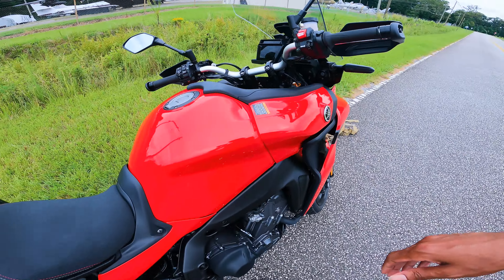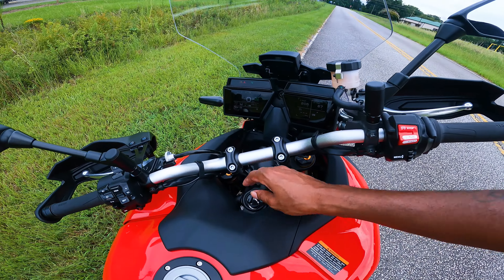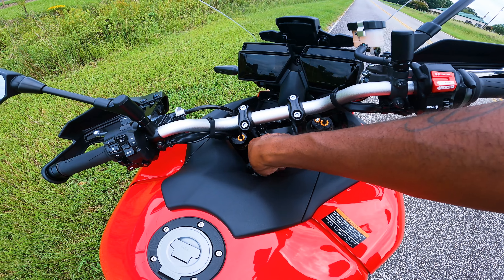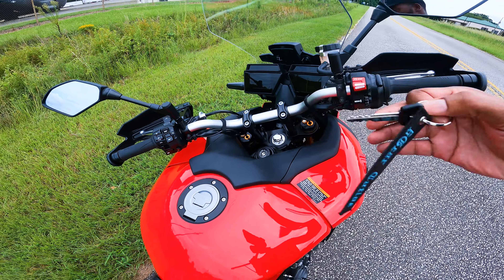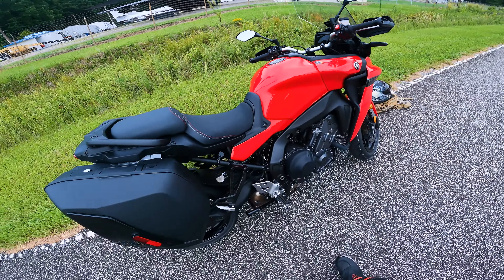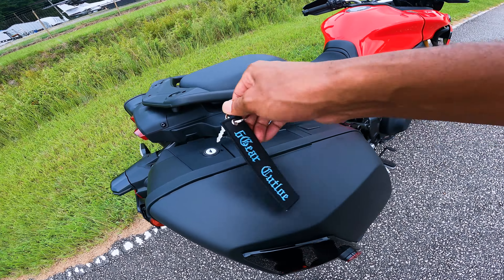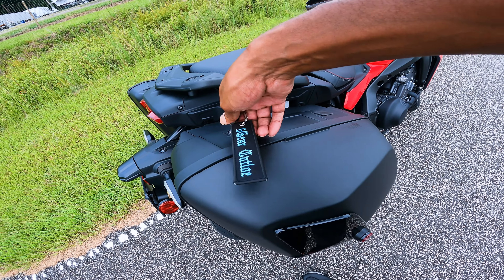Let's continue to move on and check out some of the other things I like about this bike. I'm not gonna get into all the electronics right now — that'll be another episode, stay tuned. First off, let's get into these saddlebags baby, it's one of the main things I like.